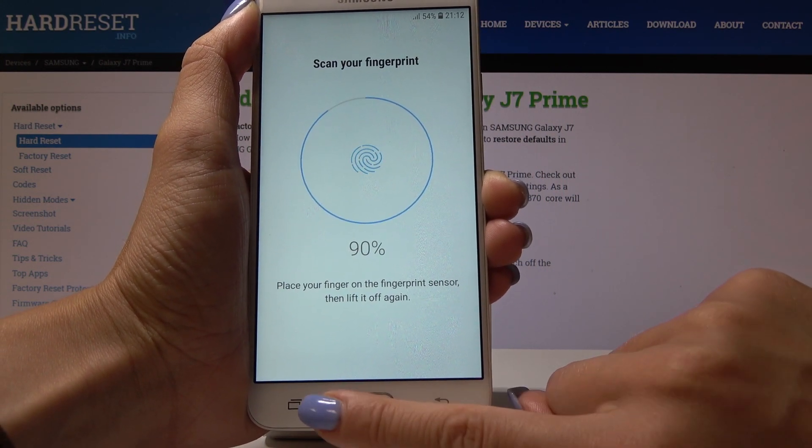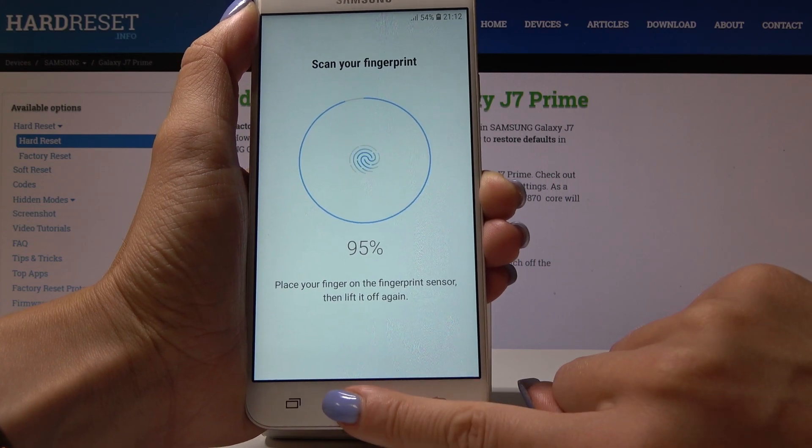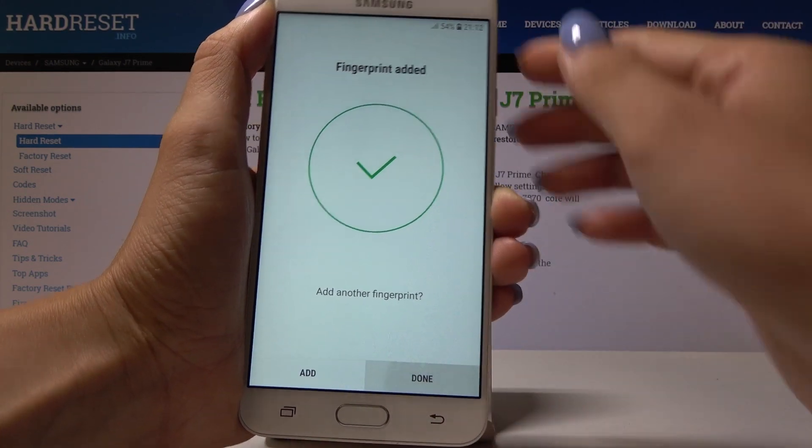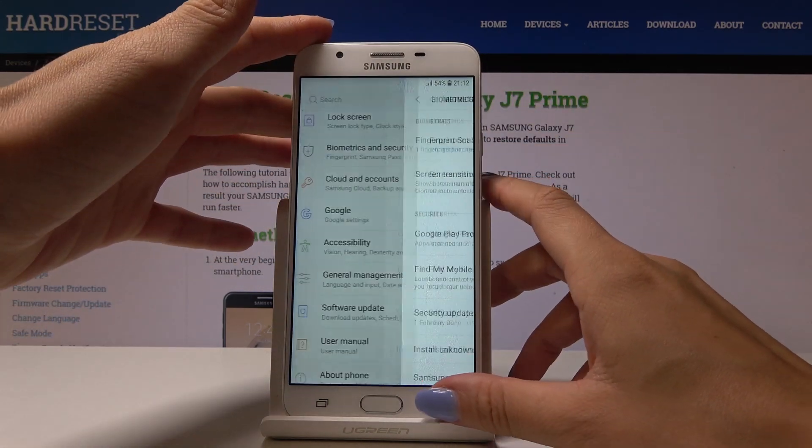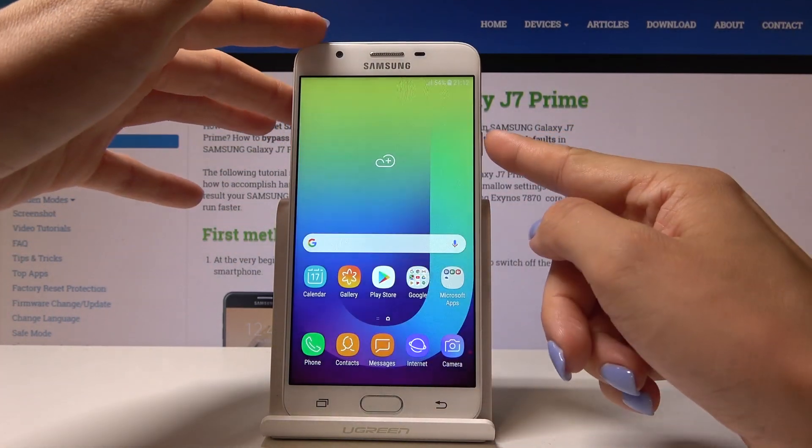Continue. Just finish the edges and click on Done. From now on you will be able to unlock your device with this fingerprint.